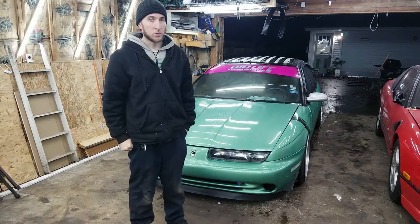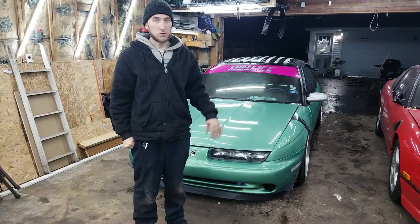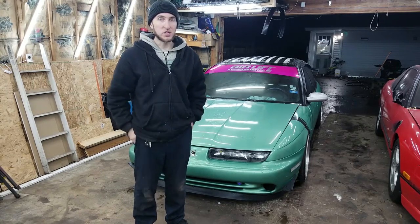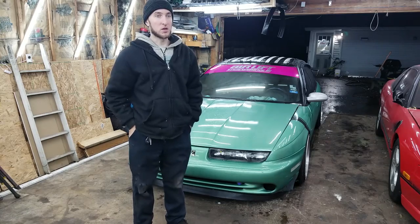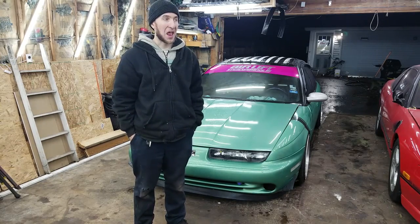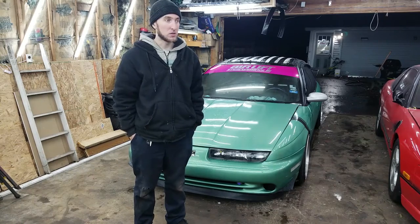We'll see if we can flush all this brake fluid out using one bottle of brake fluid. So Spike is all done, all the fluids are flushed out. It's pretty uneventful - it doesn't really feel like it changed anything, but at least there's nice new fluid in there with no moisture, so that's good.